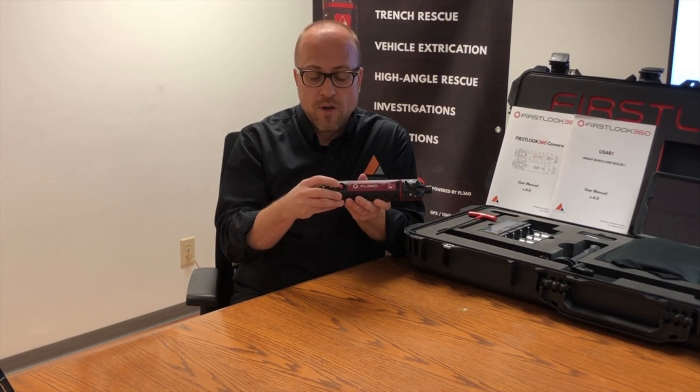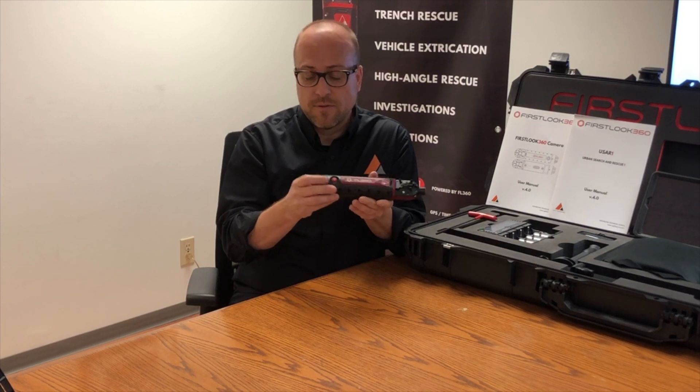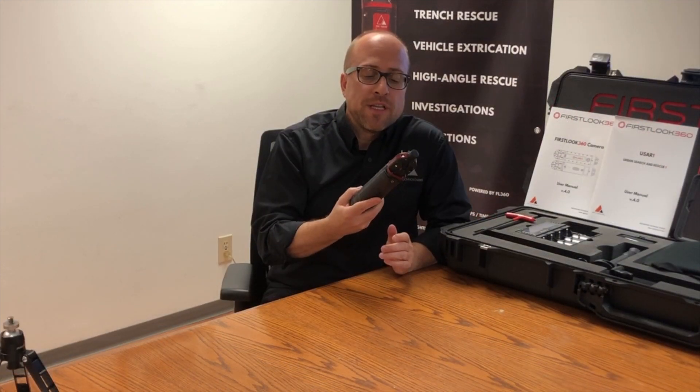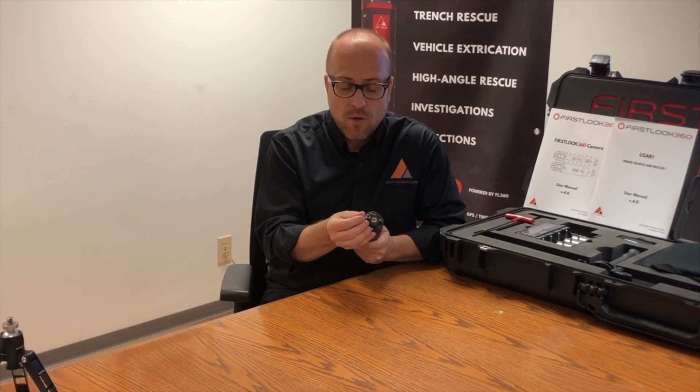There's a power button here — hold it for four seconds to turn the camera on, and hold it for four seconds down to turn it off. On the rear, we have a mount for a pole that we provide in the kit, and of course we also have wired capability for the camera. The camera operates in two different modes: a wireless mode and a wired mode. On the rear of the camera, you can see there's a wired connection here.